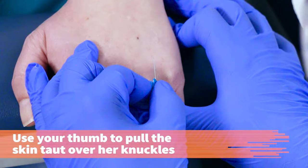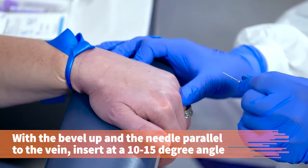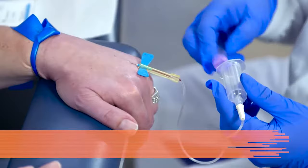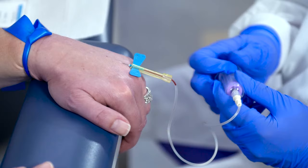Use your thumb to pull the patient's skin taut over her knuckles. With the bevel up and the needle aligned parallel to the vein, insert the needle at a 10 to 15 degree angle through the skin and into the vein with a quick but smooth motion. After inserting the needle, do not touch the wings again until the butterfly needle is removed. Push the blood collecting tube into the end of the holder. Place two fingers on the flanges of the needle holder and use your thumb to push the tube onto the double pointed needle. Make sure you do not change the needle's position in the vein.